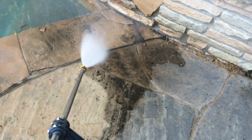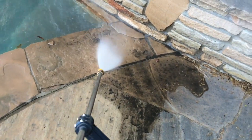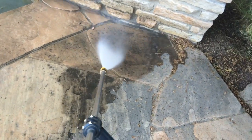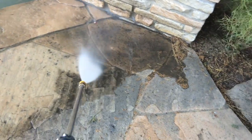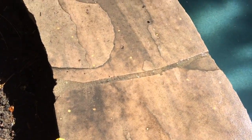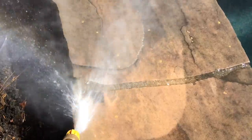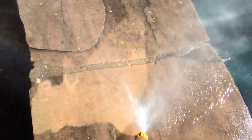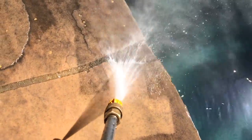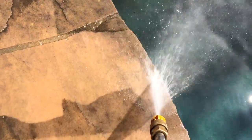Here we go — this is just removing the grime that's built up over a few years. One thing I'd say is start off and see how close you need to be with the given orifice on the end of that wand. If you need to get closer to blow something off for a little more pressure, just move the head closer. But you also don't want to leave visible patterns from the way you use the wand, so be aware of that too.